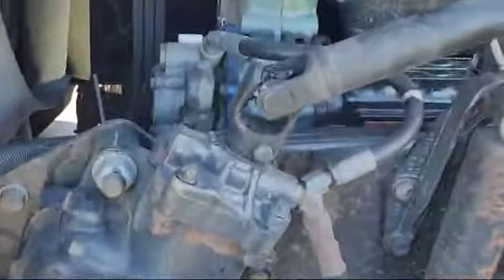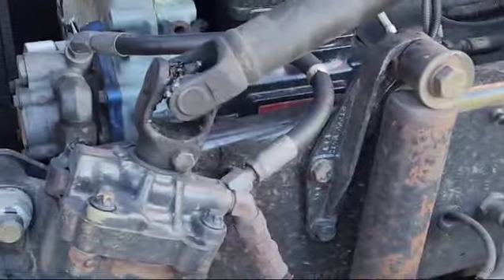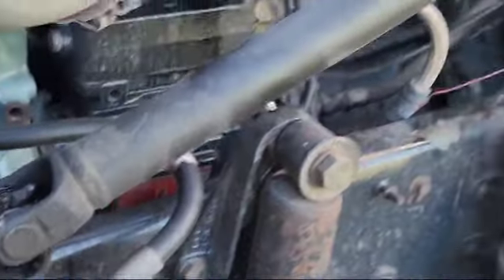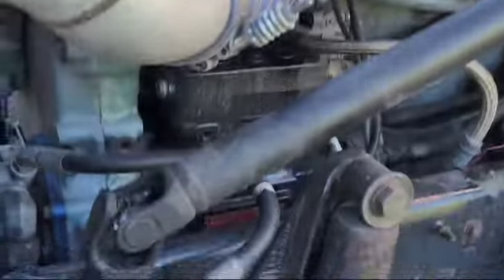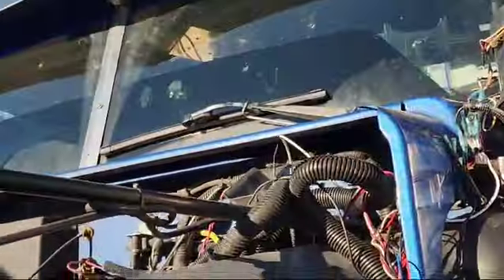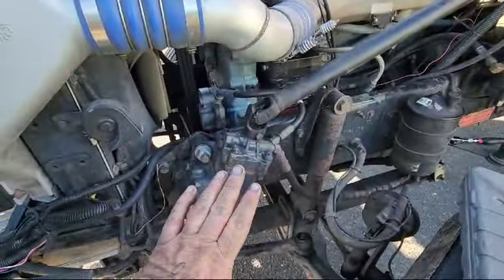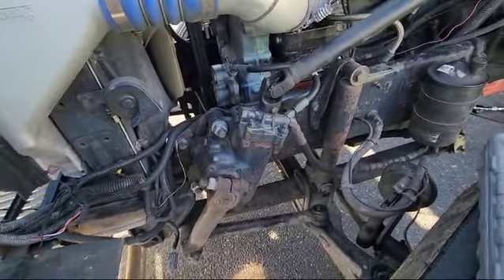We're going to fix this yoke and this U-joint here. I'm going to pull this bolt out. It's on a Detroit 60, on a Western Star 4900 2016. As you turn the steering wheel, every quarter of a turn is hard, like there's no power steering.